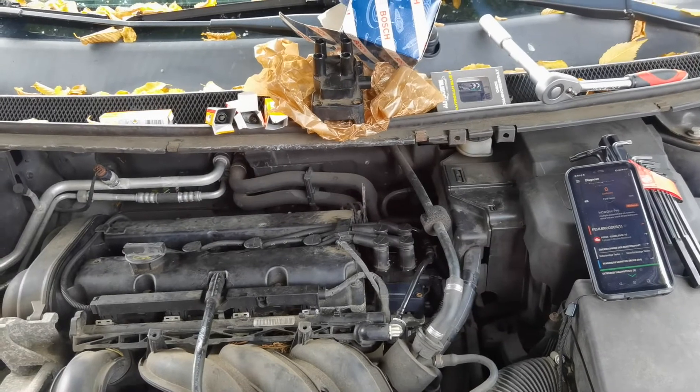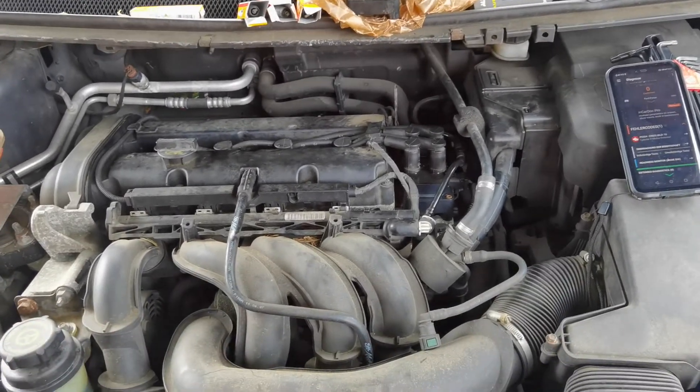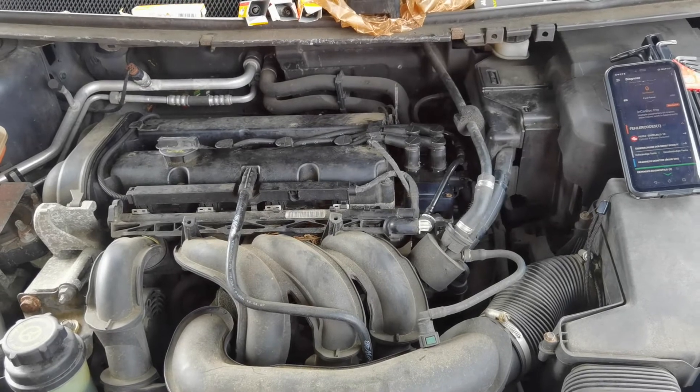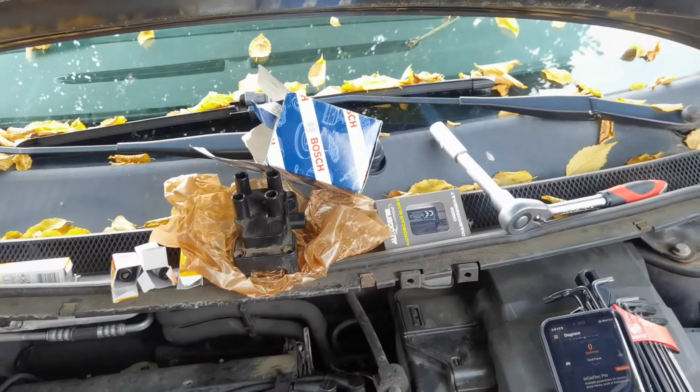After exchanging the coil, driving around a little bit, and trying to delete the code, after a certain time it just cleared and everything works fine now. Really happy with that. Let me just show you guys how you can connect the OBD2 dongle.